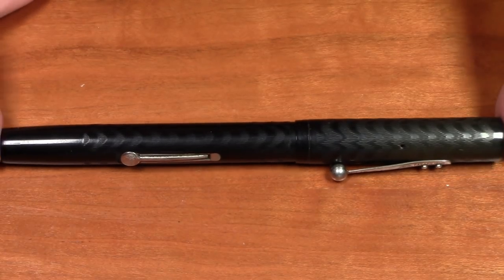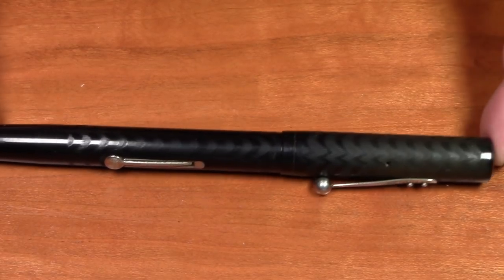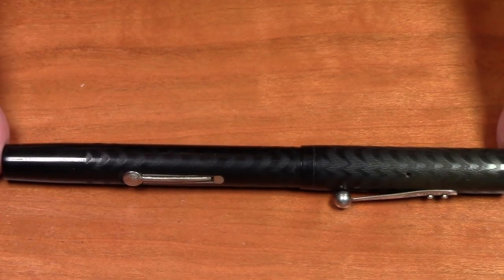This pen was made by the Waterman Pen Company, a New York pen company founded in 1884. It eventually evolved into the current French Waterman Company, which has been predominantly French for about the last 50 or 60 years. The French Waterman Company is now actually owned by an American conglomerate, so one could make the case it's an American company again, but it's basically been considered a French pen company for quite a while.